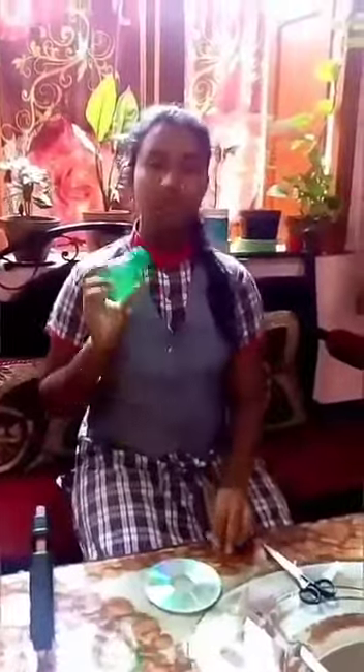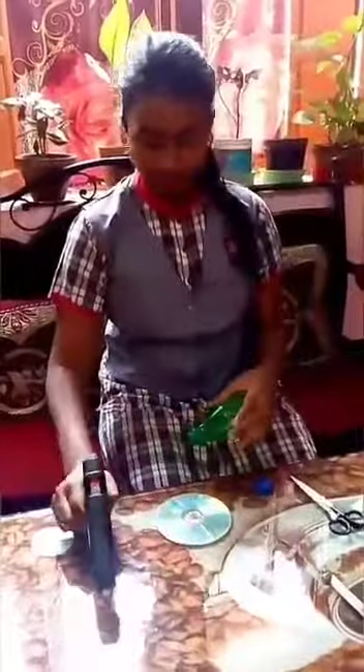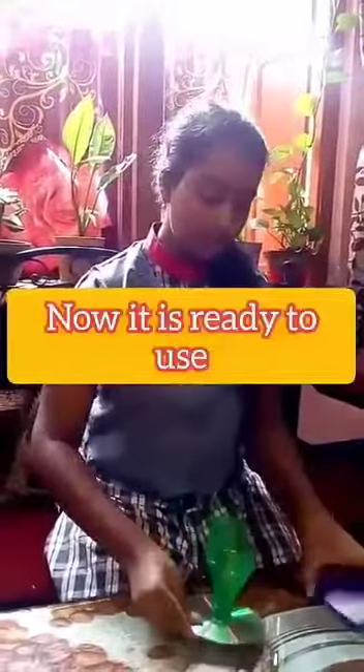Now this is almost ready. I am going to use the CD and glue gun. If you don't have a glue gun, you can use fabric glue. First, open the bottle's cap. Now it is ready — wait for 10 minutes. Now it is ready. Let us see how it works.